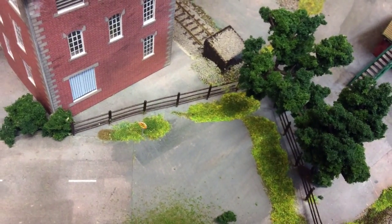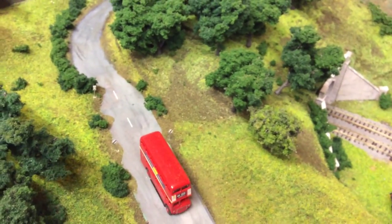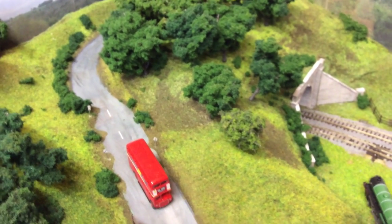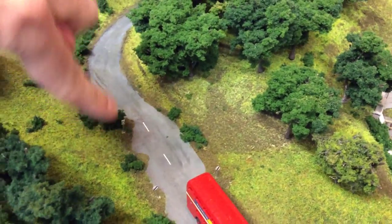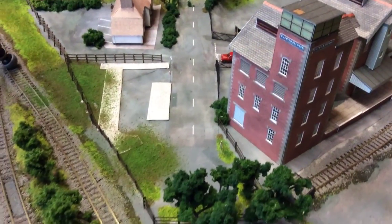I've done some other signs as well — a no waiting sign, and some speed limit signs up there. Very, very fiddly to do those, but I'm pleased with how they've turned out. I can't cut them any neater than that — they are just so tiny. You can see how tiny they are compared to my finger.